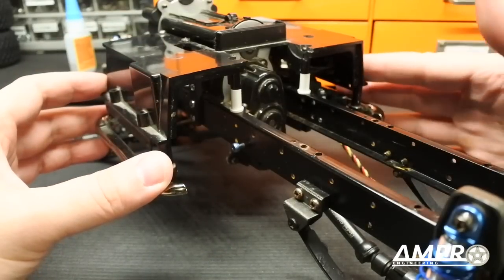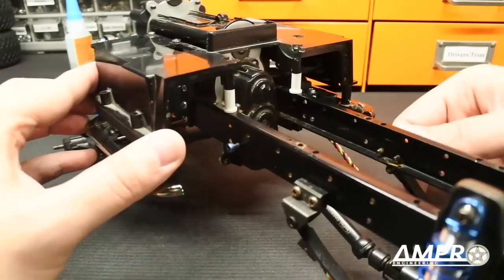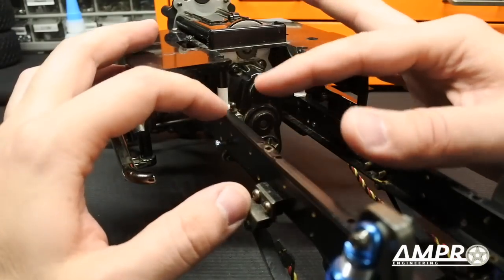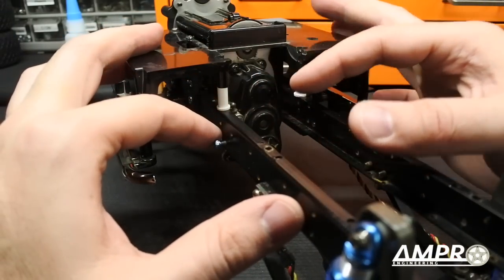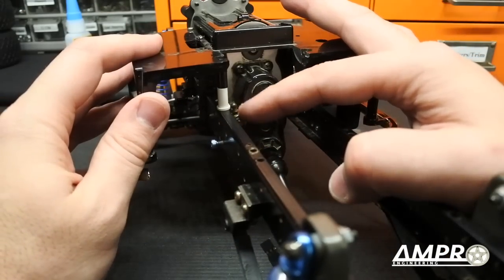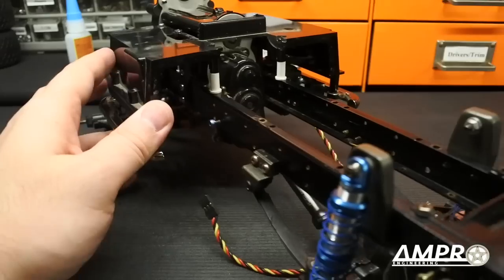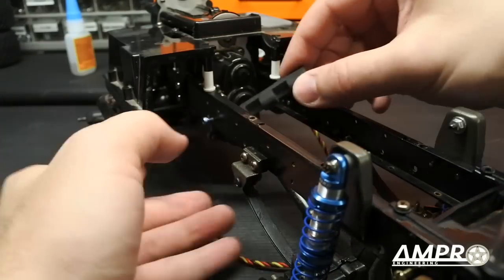I do want to caution you — this is the Tamiya Toyota Hi-Lift. It is not the F350 nor is it the Tundra. I do not know if there are components in this area that will interfere. It is possible that moving the shift servo will not be possible with a different vehicle. Let's begin.